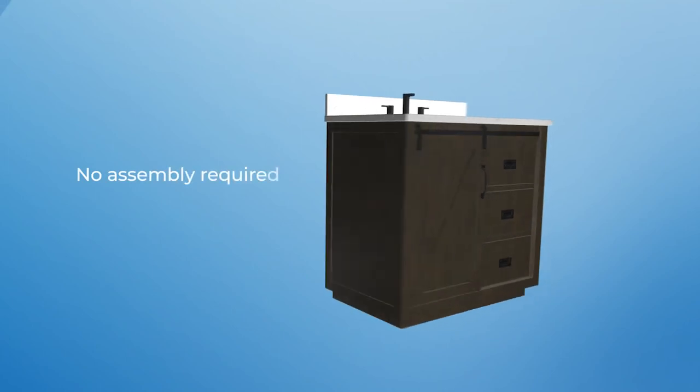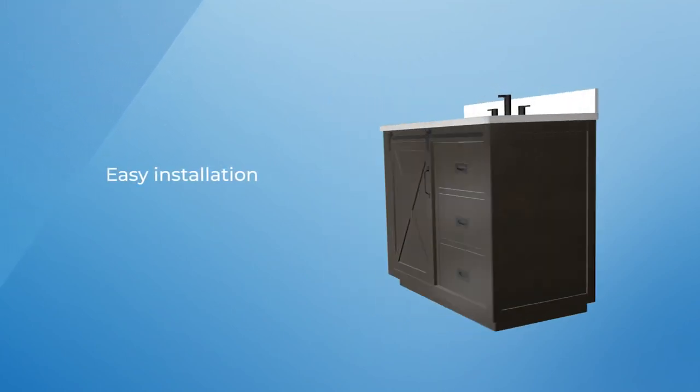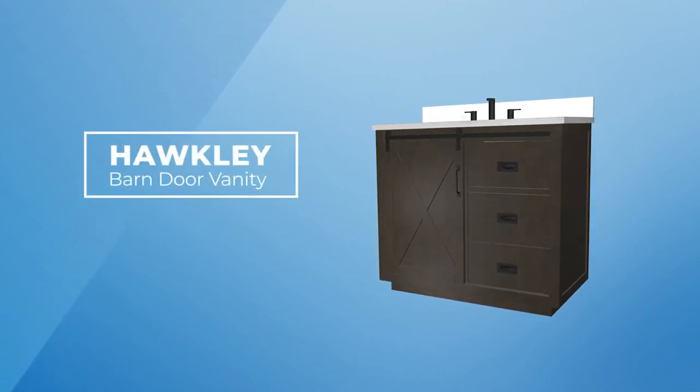Best of all, no assembly is required for this freestanding, open back, easy to plumb vanity. The Hockley Vanity Family will bring your remodel dream into reality.